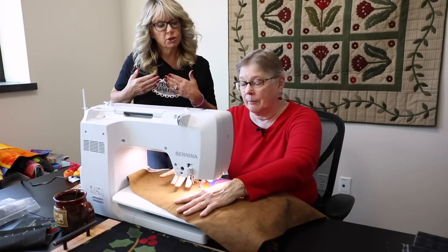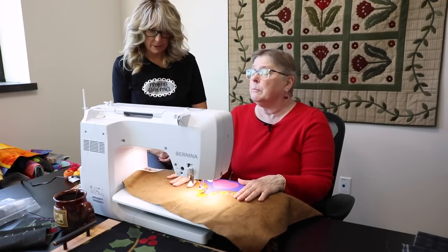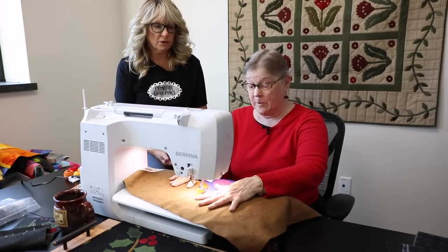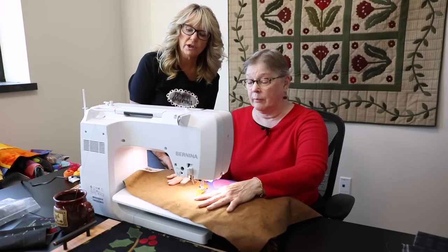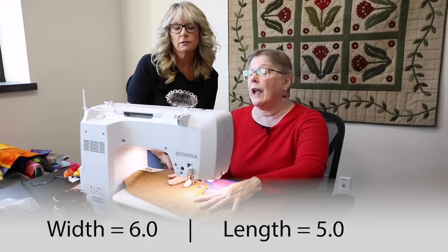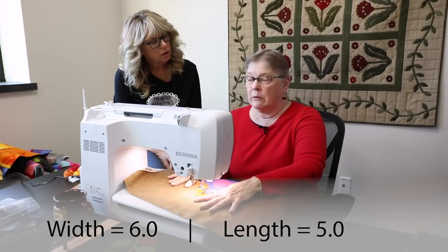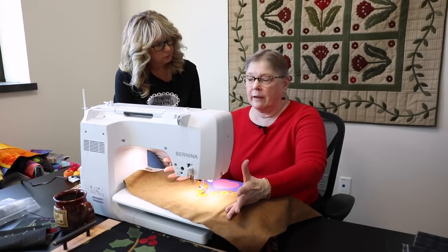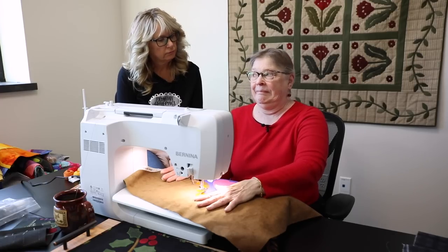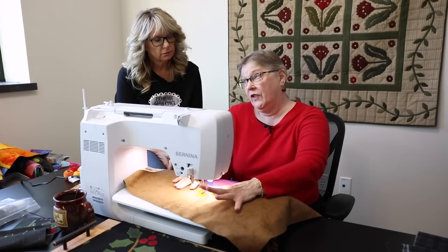For a starting guide, Barb is going to do a pretty big blanket stitch. Her width is set to 6.0 and length is 5.0. The machine can go up to 9mm width, which is huge — you'd use that more like a utility stitch than for a finer finished product.